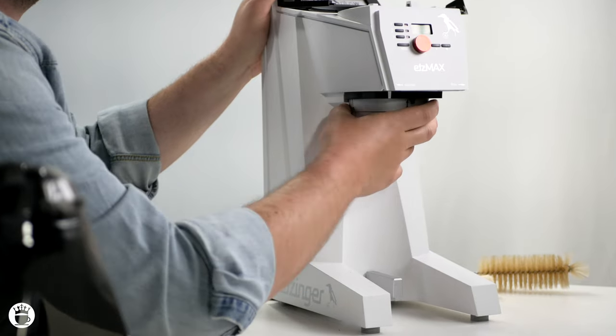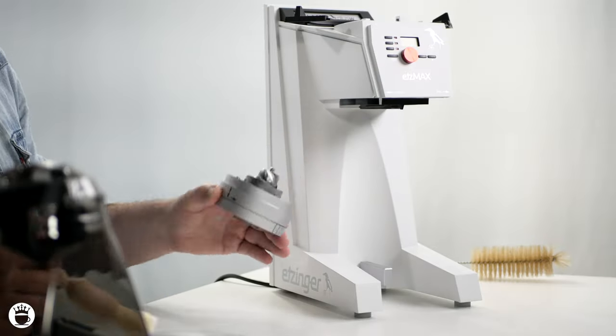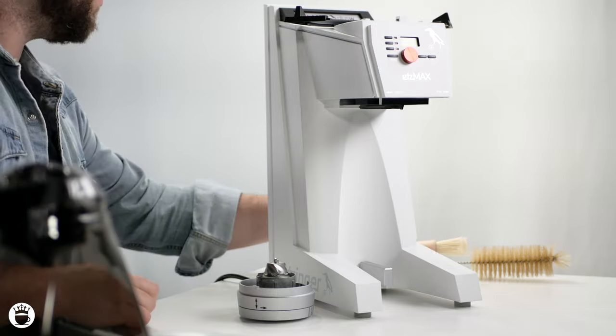With the weight integration in the scale, it will automatically account for any retention and dose accordingly, so you don't even have to worry about loose grounds until your nightly cleanings — which are a breeze thanks to its innovative design. You can easily remove the lower burrs in a snap for a good cleaning with the included brush.